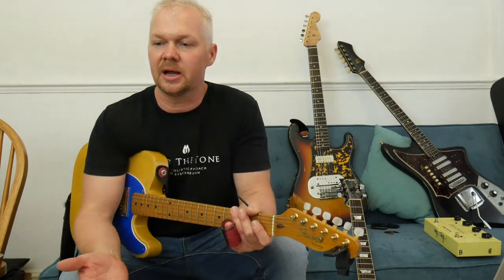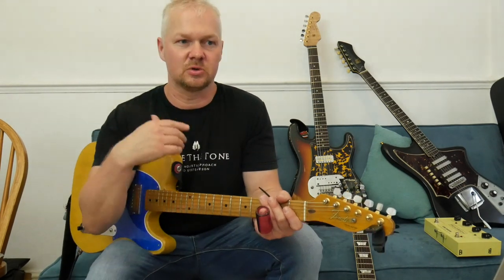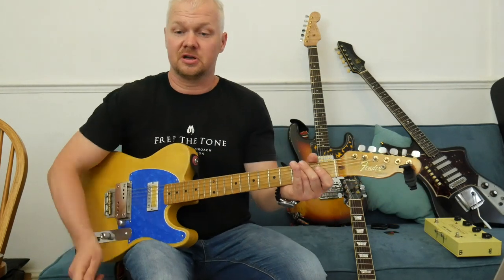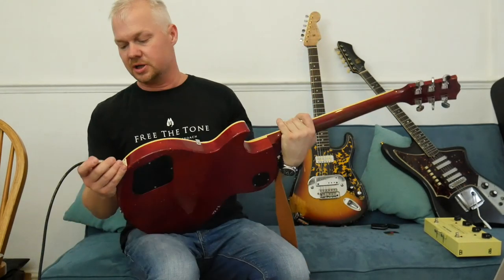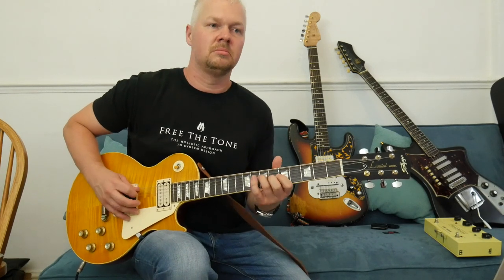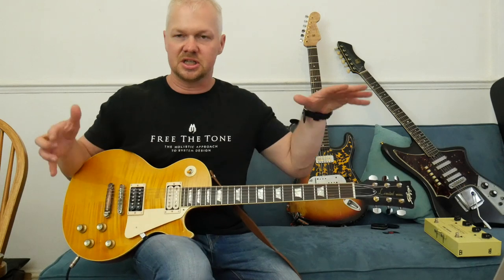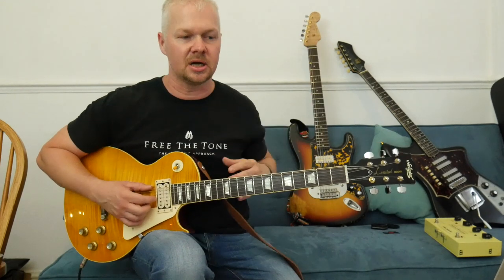Think about the recorder part on 'Ruby Tuesday' — you might not even notice it, but go listen now and really focus on it. That recorder part makes the song; it gives it a kind of eerie, mystical quality. Even his basic blues riffs had this almost eerie, punk rock quality. Take 'The Last Time' — such a simple riff, but it's got genius in its simplicity, a special something that just jumps out on the record.